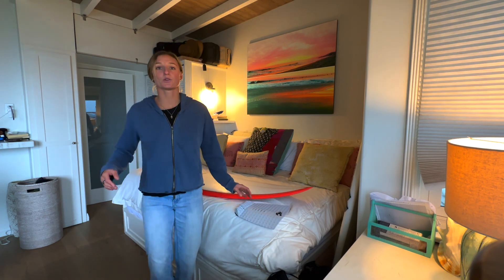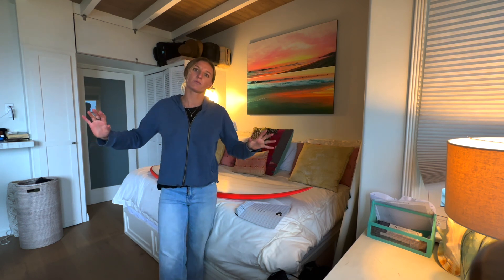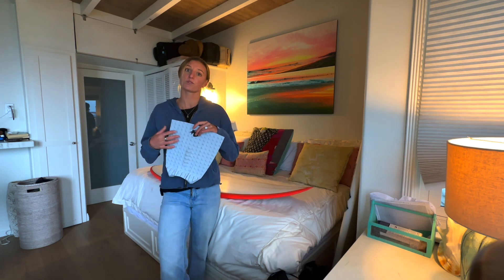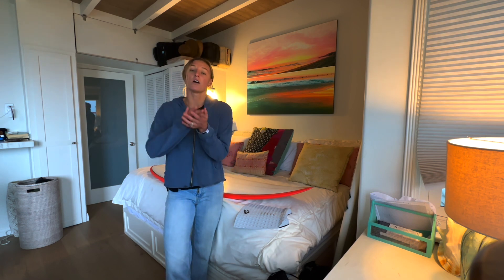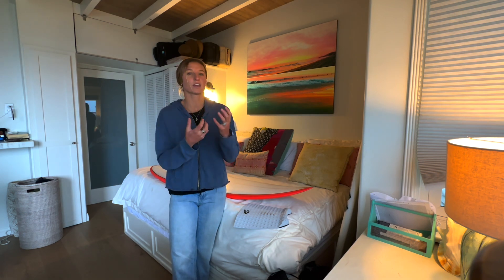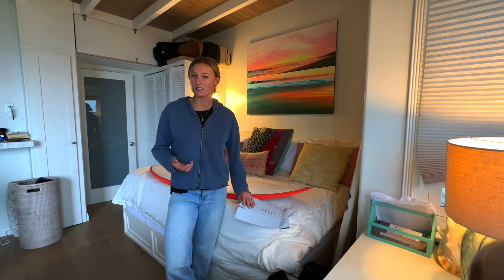Before we get into it, let's just talk about stomp pads. There's a wide range of different brands — Channel Islands carries stomp pads, I personally use the Creatures of Leisure ones. It comes down to personal preference: what you think is going to feel the best under your foot, the right amount of grippiness and stickiness, whether it's really soft or hard — they can definitely vary. So I'm not going to tell you exactly which one to buy because this is a personal preference type of thing.